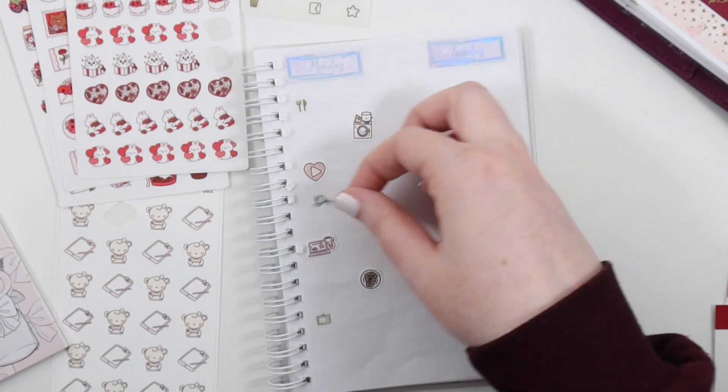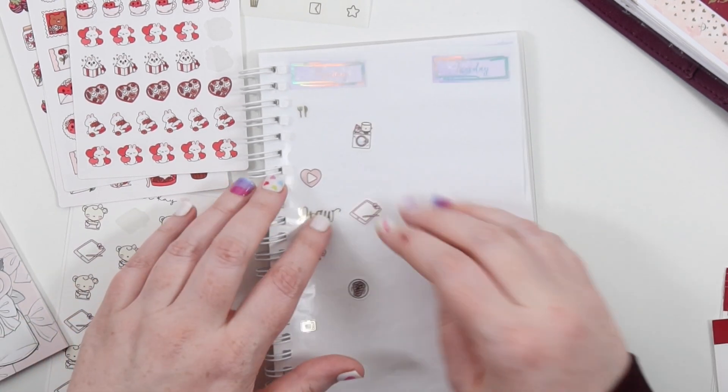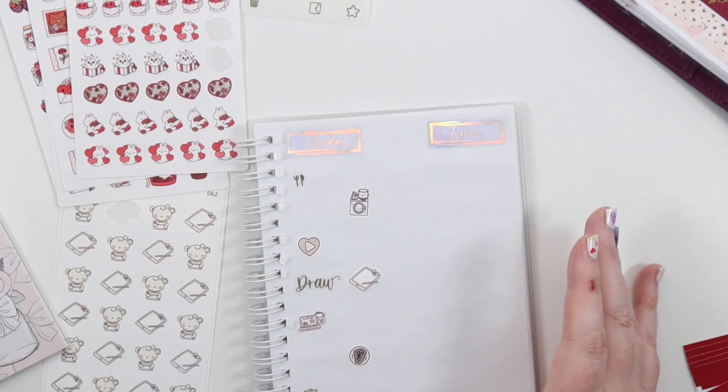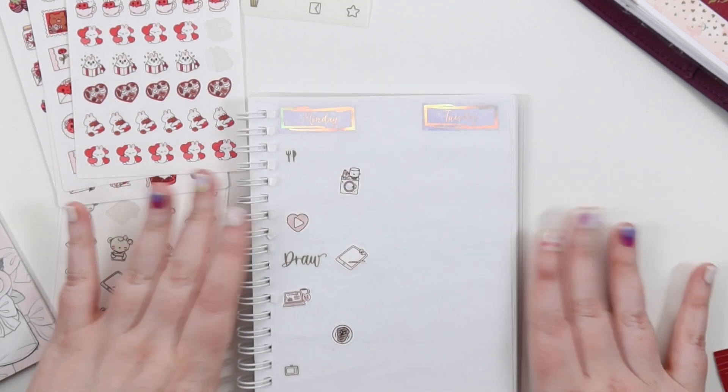I think I'm just going to write everything else in because I feel like that will be easiest. So Monday is now prepared.